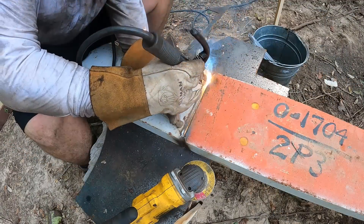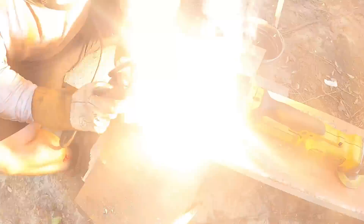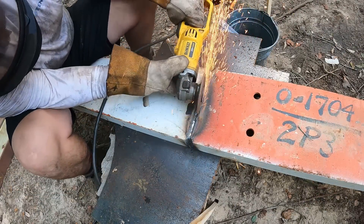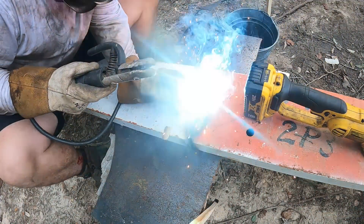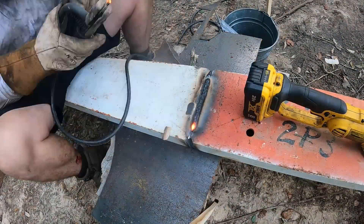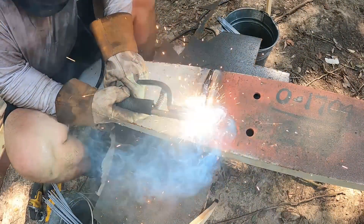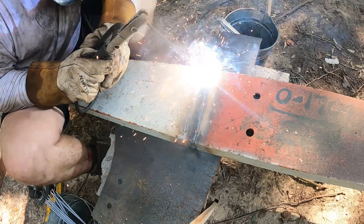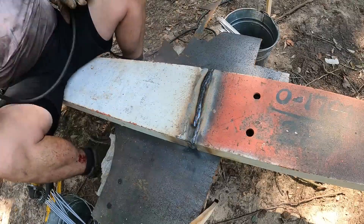I go ahead and tack both sides and then I grind those tacks — the start and stops — because sometimes when you light up on a tack it's too cold. You need to get it ground down so you can go back with a root pass. So I ran a 6010, pushed it all the way down, and then ground that smooth so I could run a hot pass with a 5/32 6010. Just going back over it with a couple of cover passes so I can grind it smooth and have a nice flat surface to build on.